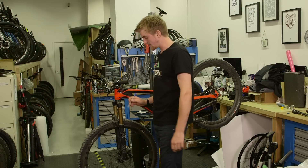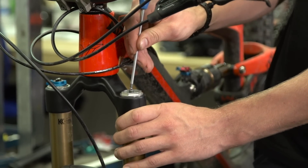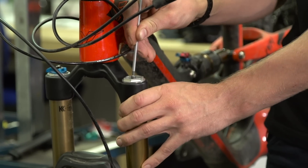The most important thing you mustn't forget is to remove all of the air from the fork before you take it apart. Just use an allen key, press it carefully into the valve, and make sure all of the air comes out.